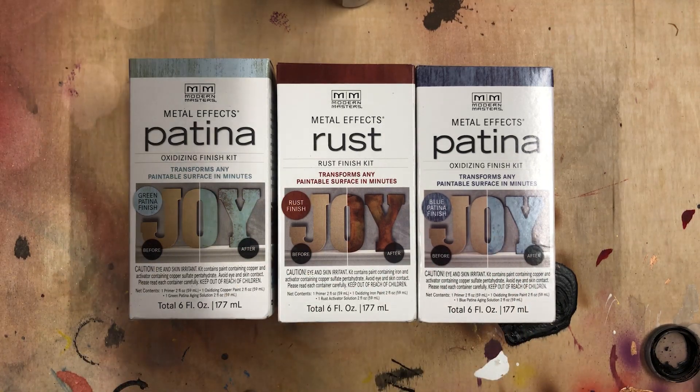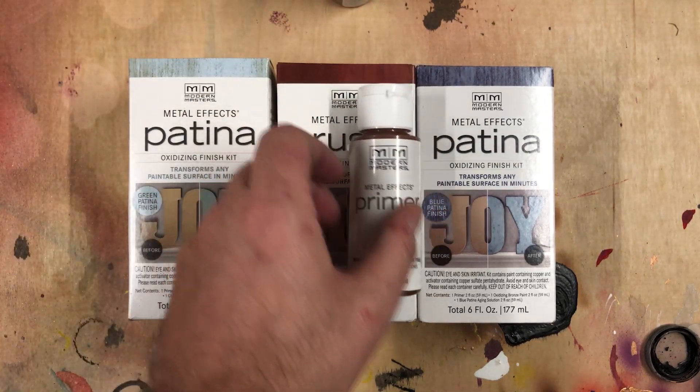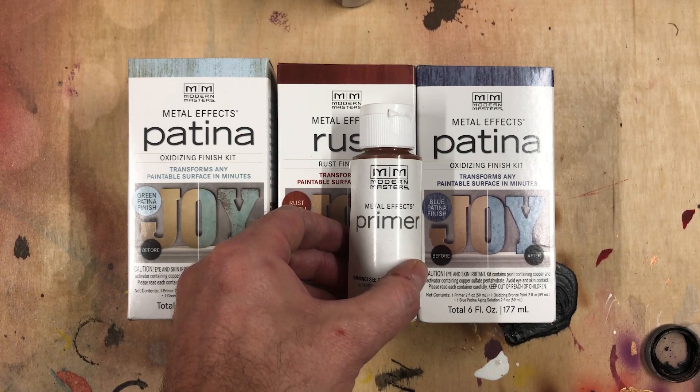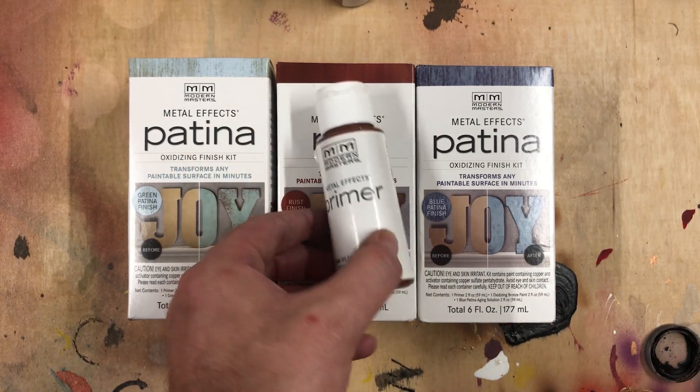Inside each box you'll get three products. The first is a colored primer — this one happens to be more of a reddish because we're using copper. I didn't use this primer, but I wished I would have. It'll make the copper paint we use later go down a little bit smoother, and will also affect the reddish color of the paint as well.